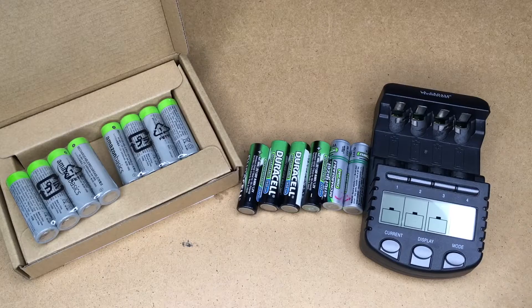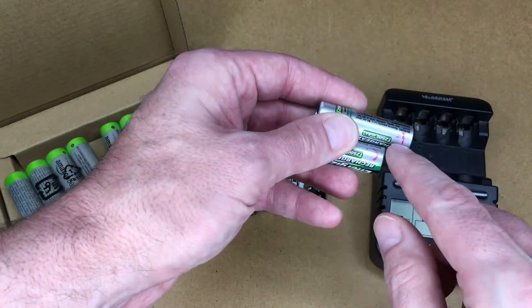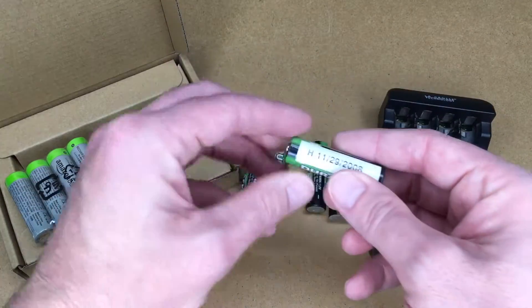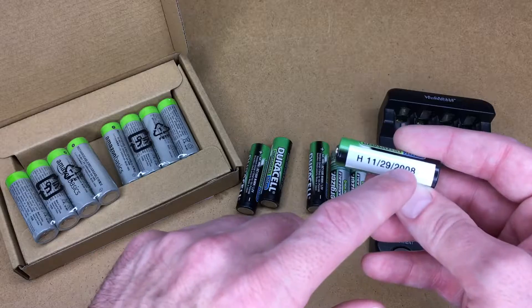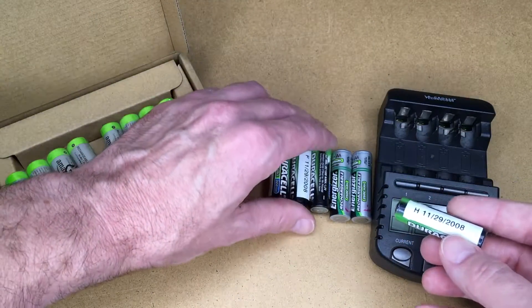That brings up the next thing: I think it's a good idea to keep batteries in pairs. What I do typically is write something on them with permanent marker — though this is kind of worn off since these are over 10 years old. Here's another thing I did: I used a label maker on these, putting the date on them, and you can see a letter H here.